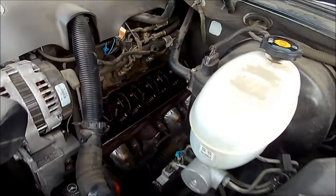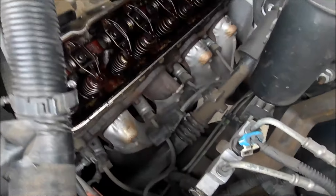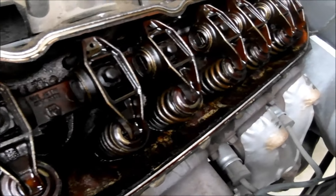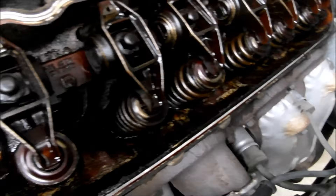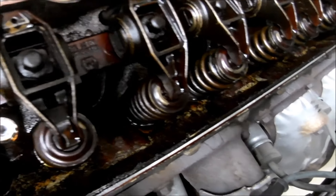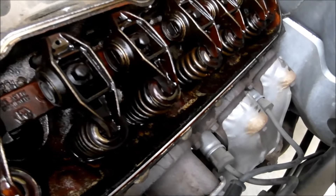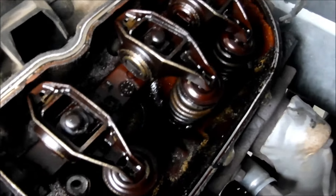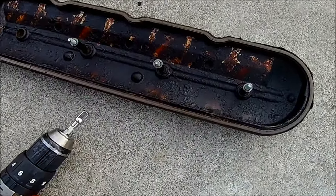This engine has 214,000 miles and it's looking a little ugly in there. That's probably why I have the lifter tap. But I'm going to get it cleaned up. Here's the valve cover.